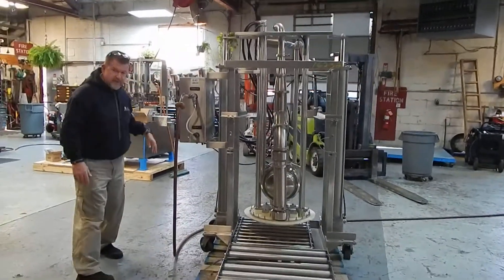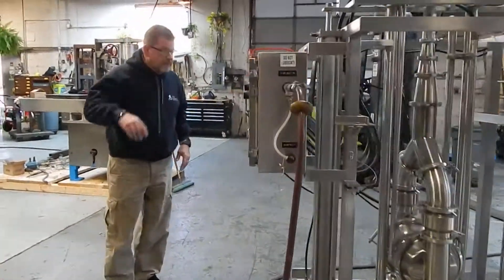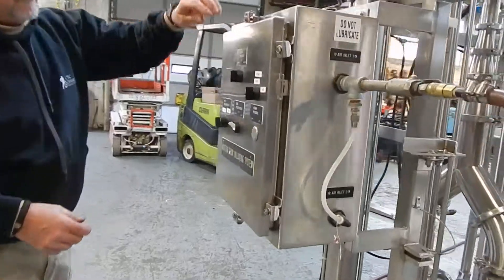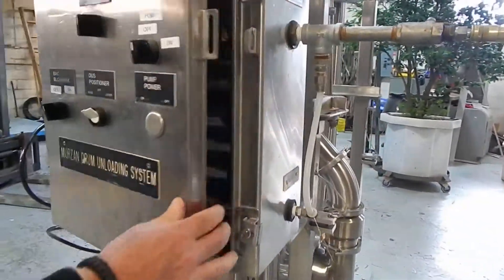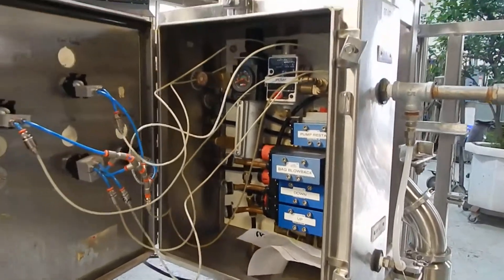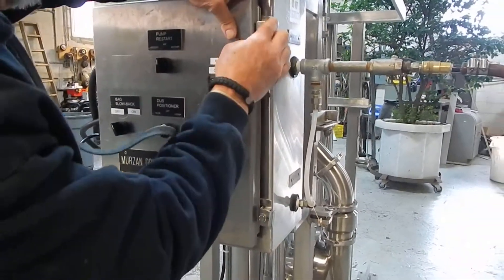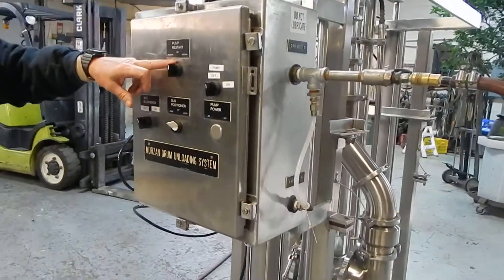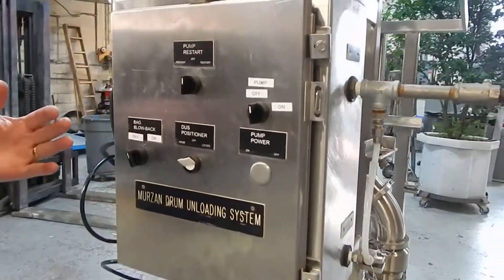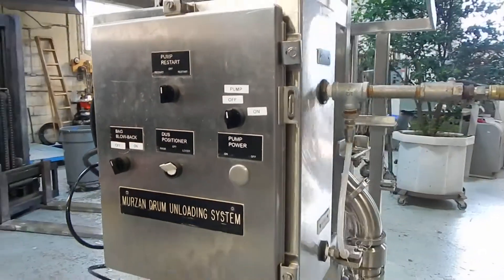Also on it, you can come around this side here and I'll show you simply the control panel. Obviously air is exhausting. We installed some new solenoids in there, so everything's ready to run. The pump restart feature — if the pump becomes jammed because of flow material, it allows the pump to move back and forth and reset itself.